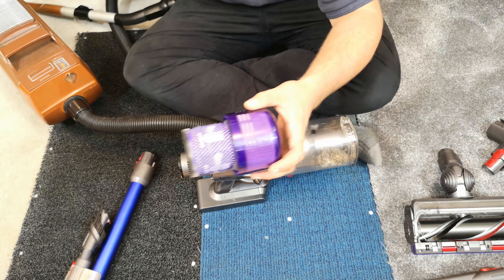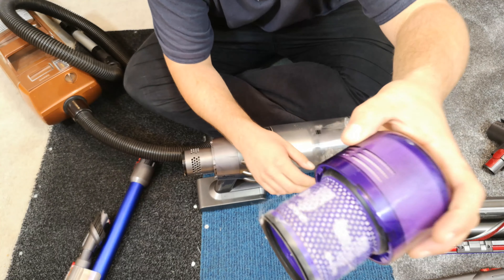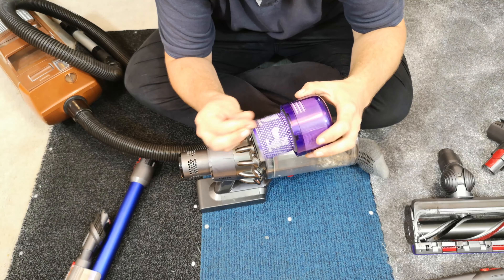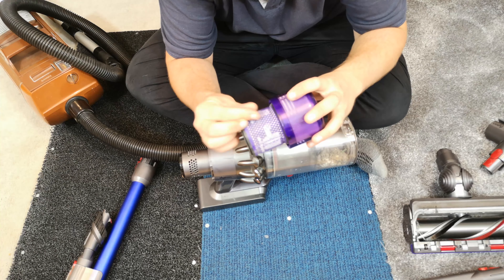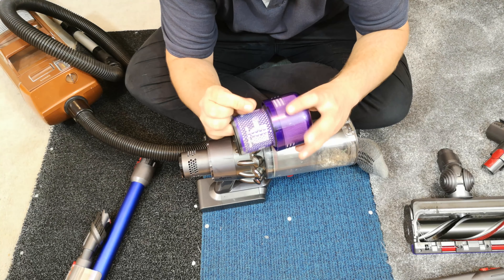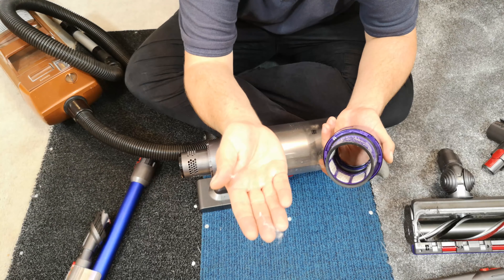The only problem I'm noticing with constantly vacuuming it off is it is starting to shed a bit of fluff. I suppose if you pick it all off you wouldn't notice. So it's a bit hard for me to directly say you must definitely do this, because I can't deny it is shedding a bit.